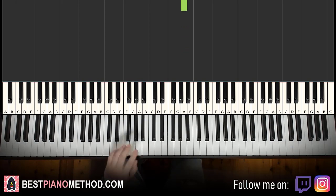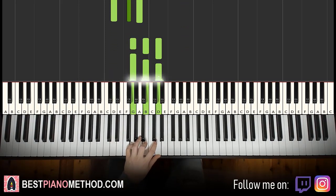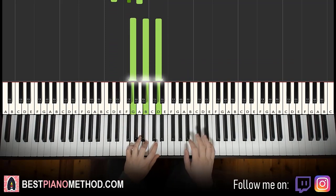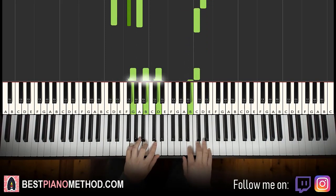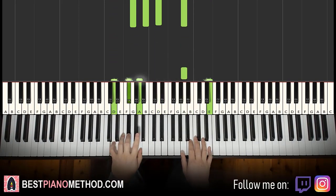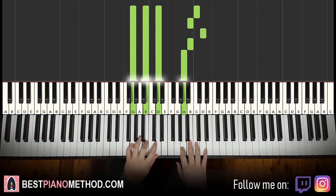Left hand: the two chords are D major — D, F sharp, A — and G major — G, B, D. With D major and G major in mind, two hands together: right hand starts on the A, up to E and D major together, then second C and G major together. That's it for the fourth part — let's do it again.